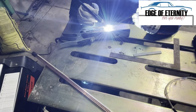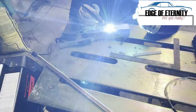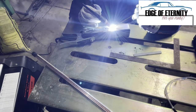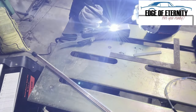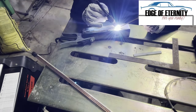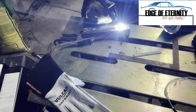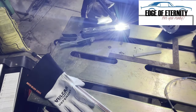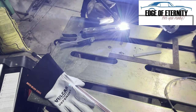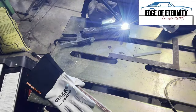Another problem I had in the beginning was my hand holding the TIG wire was getting super hot. These are some Vulcan TIG welding gloves, but it was just really hot, so I ended up switching over to a Lincoln Electric weld glove for my TIG rod side — that was more for arc welding — and that helped a lot.